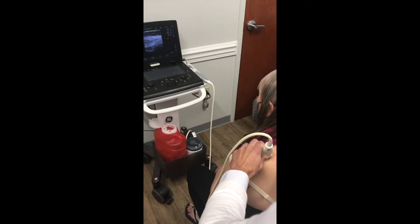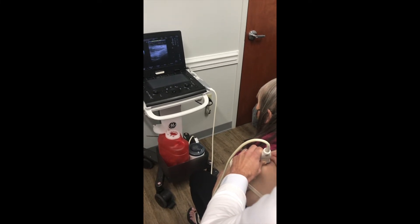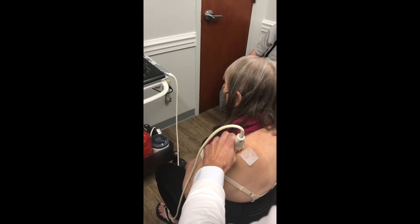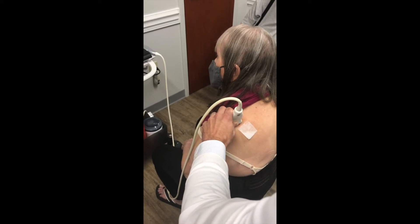Usually I bring the little ski slope dip there just to one side of the screen, cleanse the skin, and I am going to use an in-plane technique — so my needle is actually going to come in parallel and coplanar with the ultrasound plane.